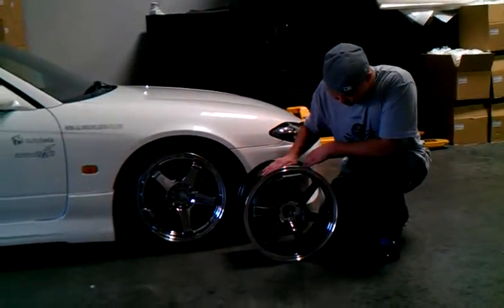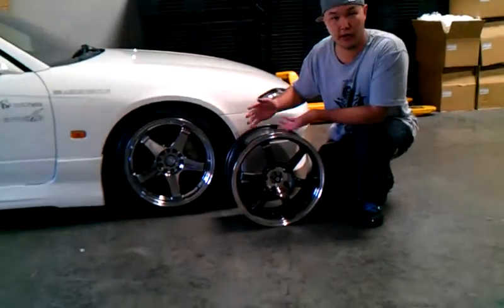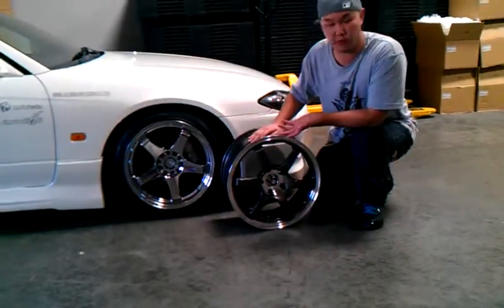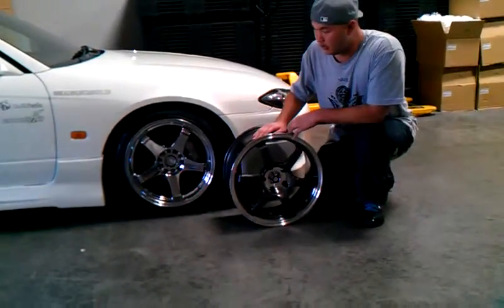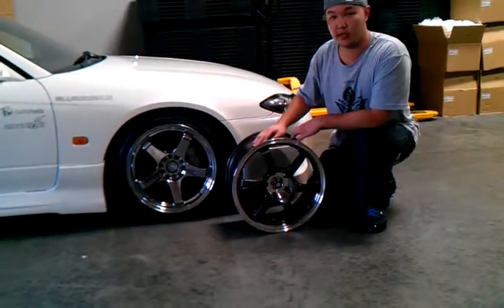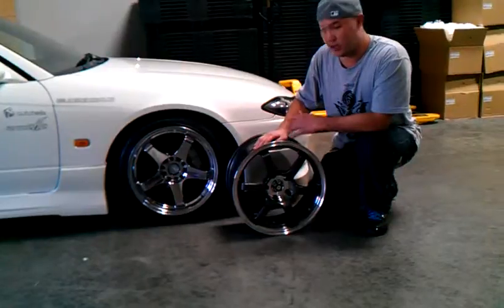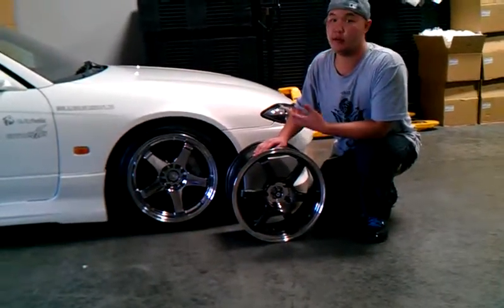If you guys want to check out the rims, they don't just do tuner wheels — they also do luxury wheels and other forms. Just go to the website: www.acealloywheel.com. They have a whole extensive line, so go check them out. They'll be able to get you what you need. And if you need some custom fitting or custom cutting, you let them know what you need and they'll be able to do it.